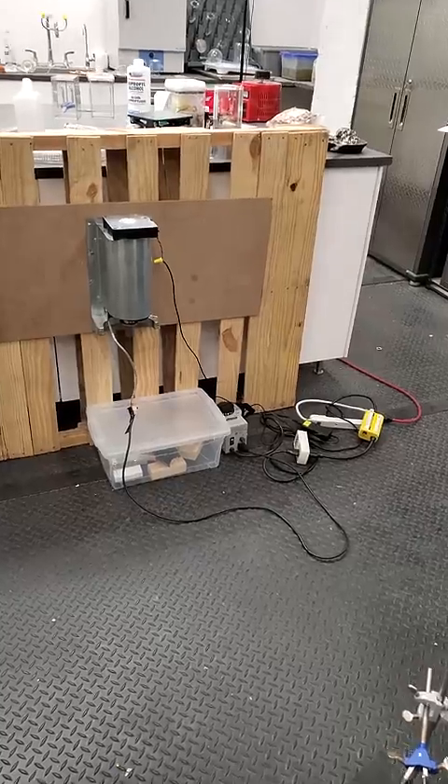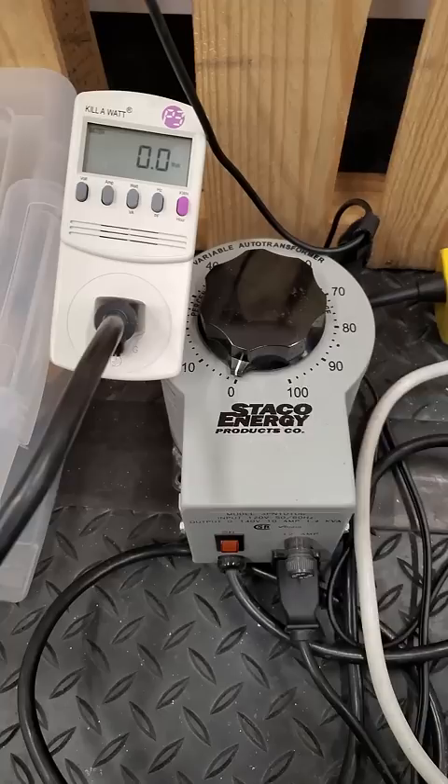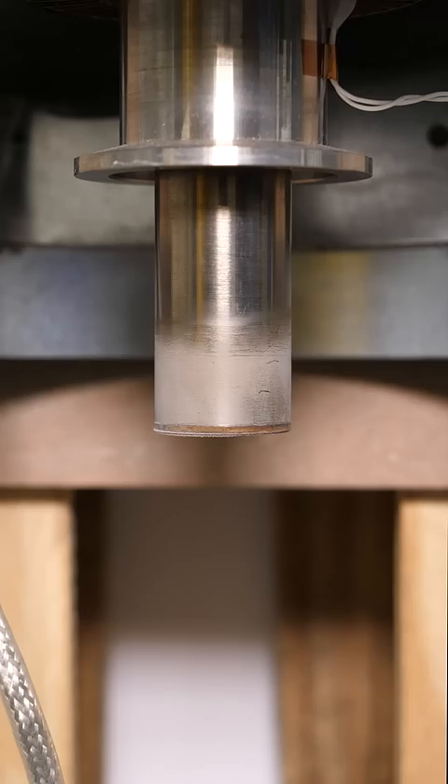What I have here is something called a cryo cooler, which sounds fancy but it basically just gets really cold. To turn it on I just need to flip this switch and turn the power dial just a bit. This causes the tip of it to start cooling down, and within a couple minutes it starts causing moisture from the air to condense and freeze.